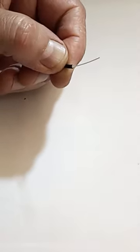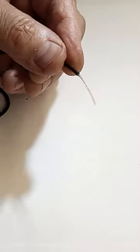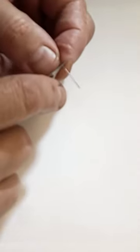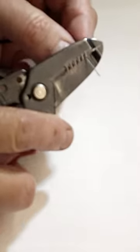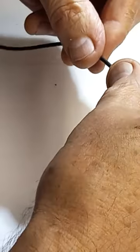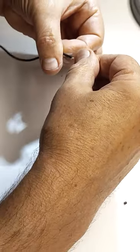Now remove 2 mm of outer jacket and then strip the insulation on the center conductor, leaving about 1–2 mm of distance from the shielding. Tightly twist the fine wires together. I use a tiny bit of solder to prevent it from fraying.